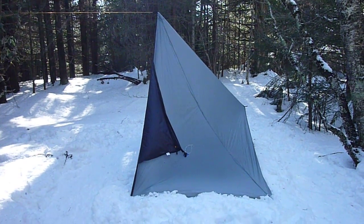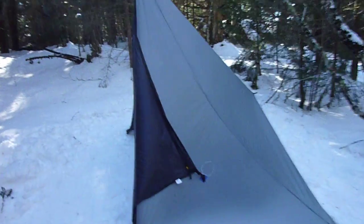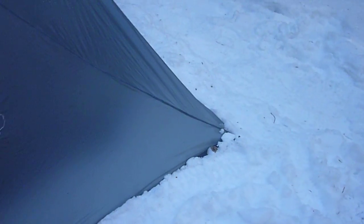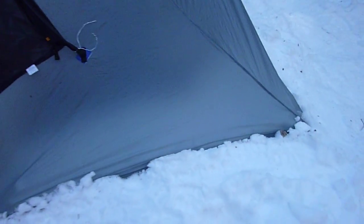Using the O-Air Alpha Mid. As you can see I have it set up in the snow. There are four pegs, one on each corner. I kind of buried the edges with some snow to keep the wind from getting under there.